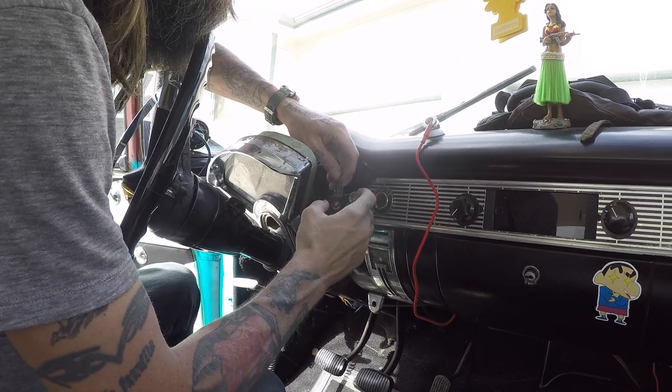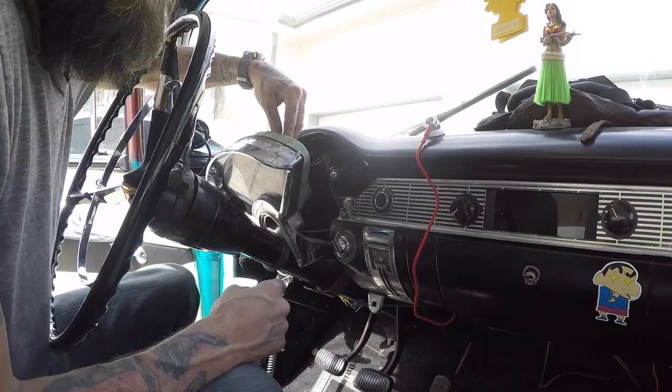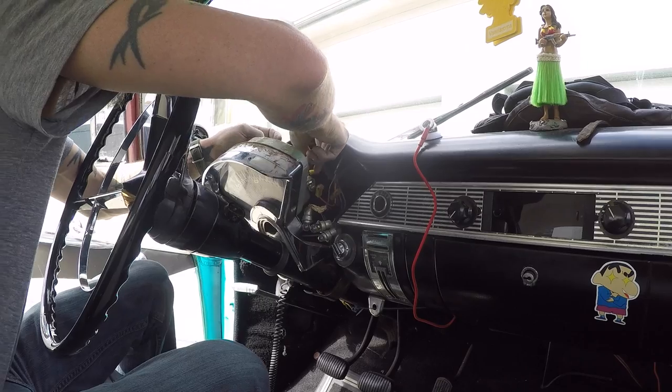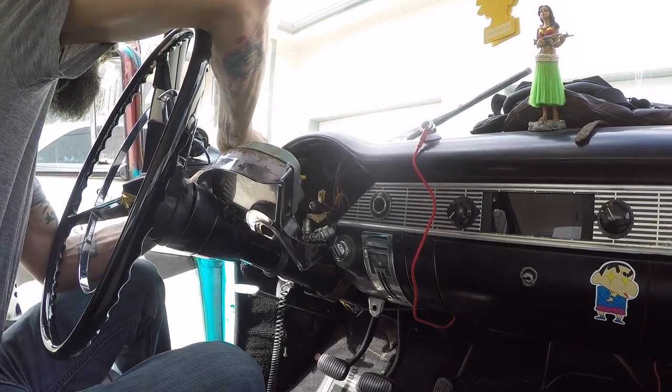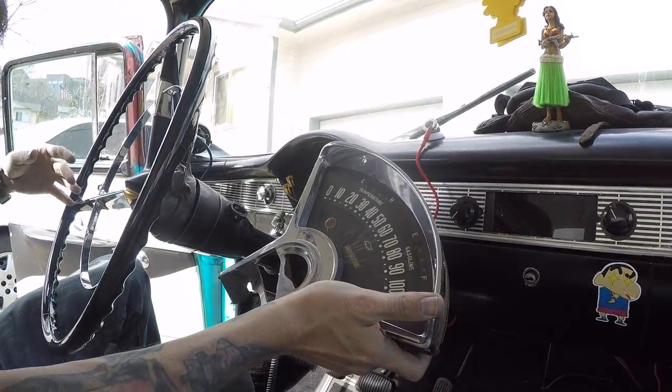Looks like the oil pressure light has pulled the wire, so I'm going to need to repair that before I put everything back together. Disconnect the fuel gauge, remove the center light bulbs, the generator light, the coolant temp sensor, the blinkers, and the high beams. Then it pops right out.